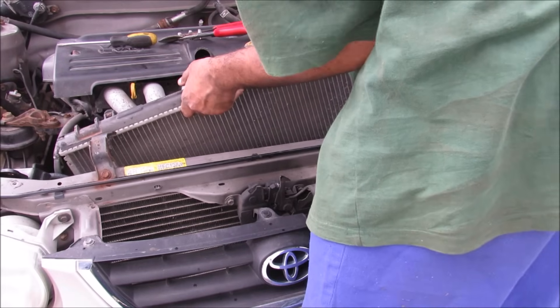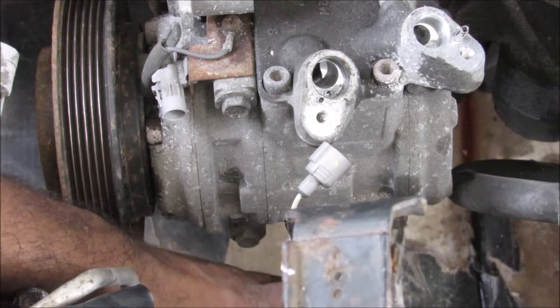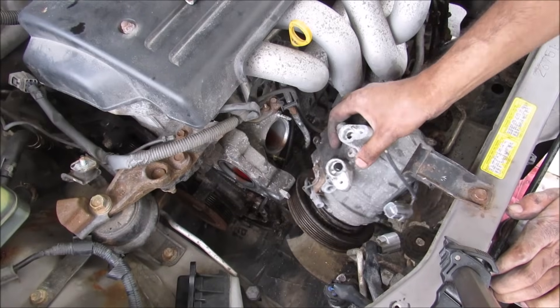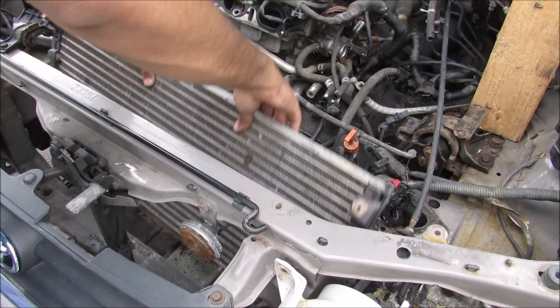With all the lines free I can now remove the radiator from the vehicle. Now there are a couple of 12mm bolts that hold this AC compressor on. So with all the bolts free I can remove the AC compressor. And now with the condenser loose I can remove it from the vehicle.